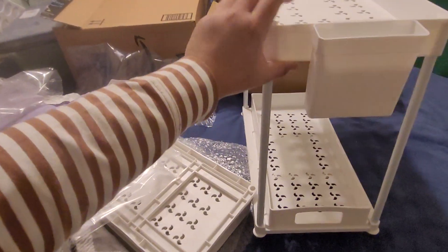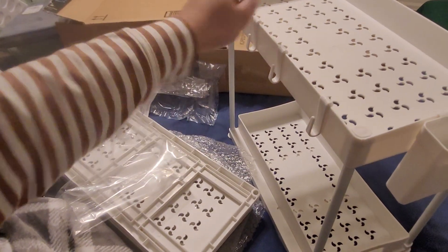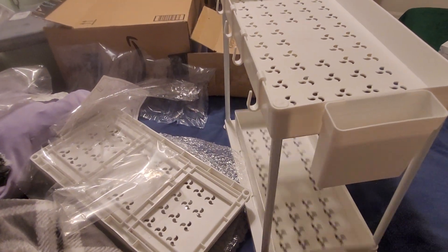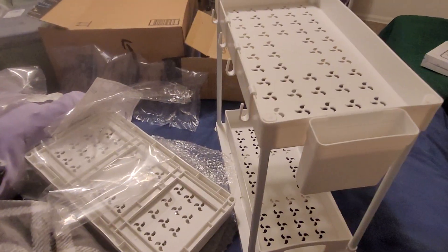This is the complete look of the under-sink storage. There are four hooks, a small cup holder, and the shelf slides out. I have another one to assemble — I hope this video helps. See you in the next one!